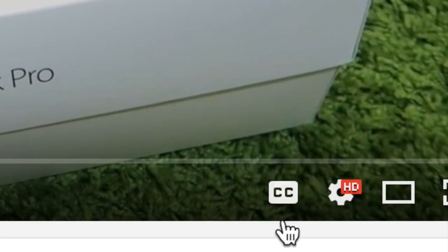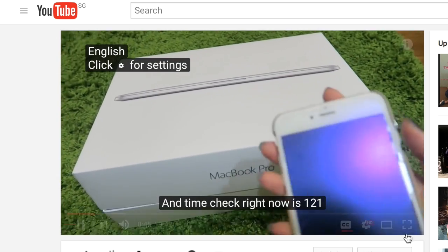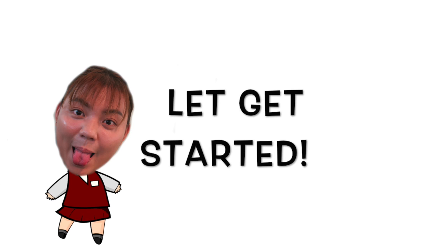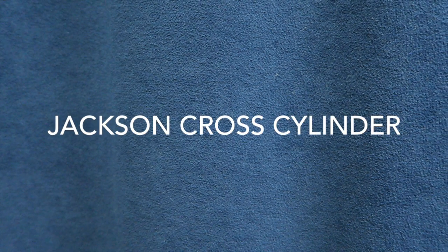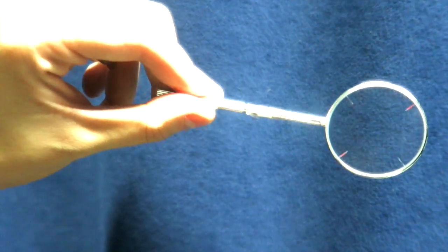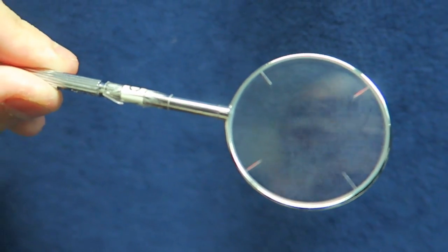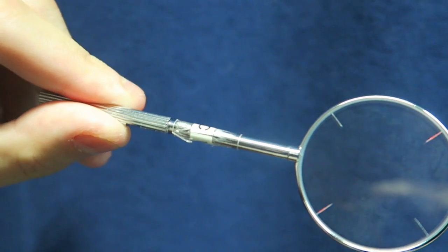For better understanding, remember to turn on CC for subtitles. Without further ado, let's get started. What is JCC? Known as the Jackson Cross Cylinder, it is an instrument used to measure astigmatism. Do take note of the red and black lines on the JCC.